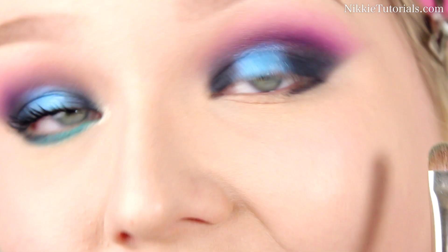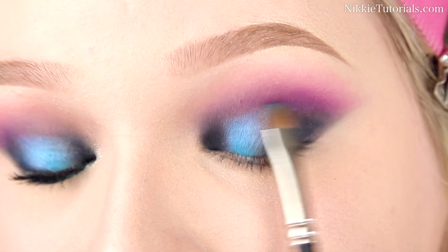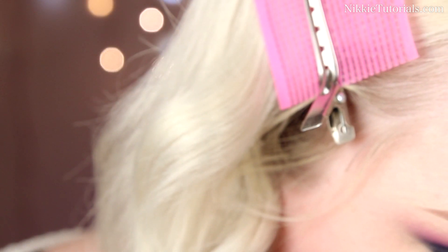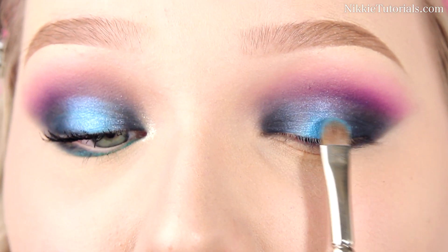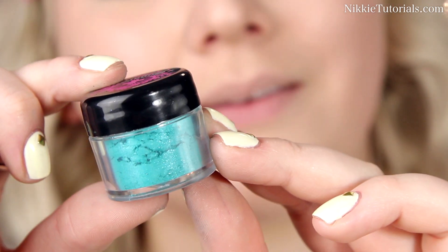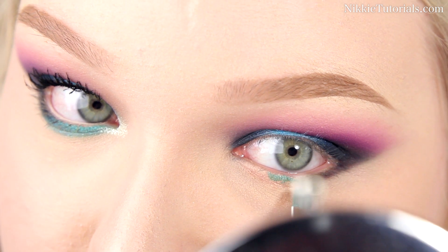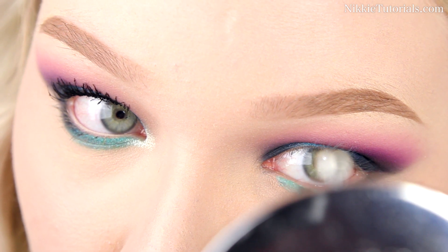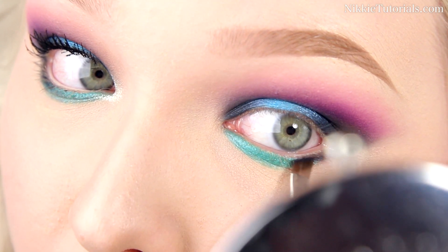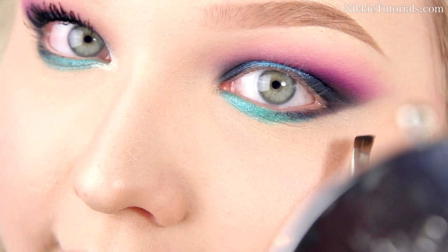Wipe your brush off — really important — then put your brush at the border of the dark blue and the bright blue and wiggle it to blend, giving a nice seamless blend. Take more of the blue because it's not bright enough — pack it on, wipe the brush off, and done. For the bottom lid, I'm gonna take Sugarpill's Darling pigment applied wet — it is so stunning — and apply it closely to the roots of the lashes going all the way to the inner corner. Then take that darker blue color again and blend it towards the Darling pigment for a nice blend between the two.